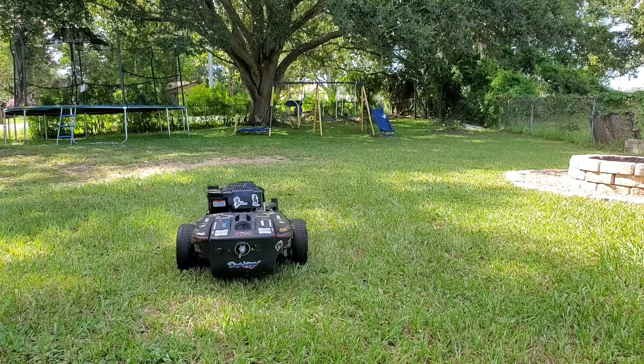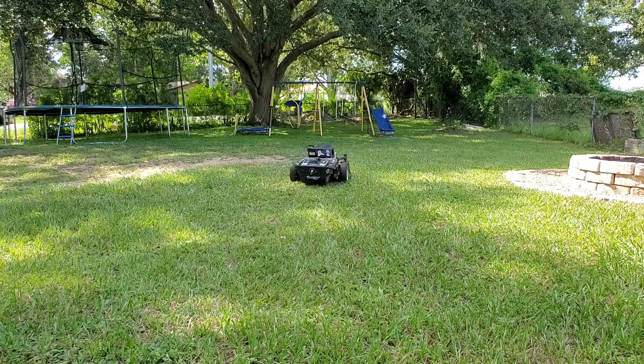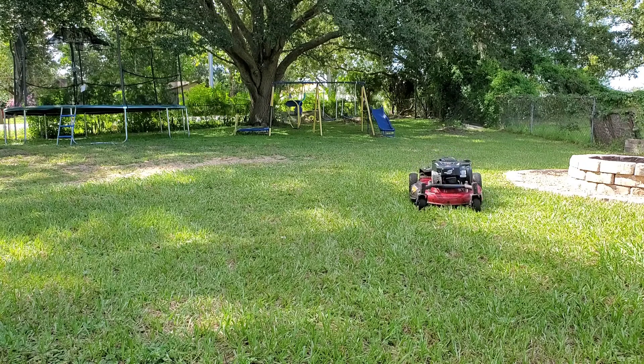I may revisit the idea of putting FPV back on it again, but I ended up using that camera and VTX for another project, so it's off for now, and I just mow from whatever point in my yard has shade.